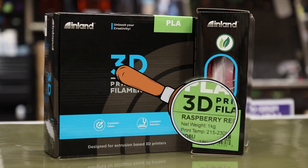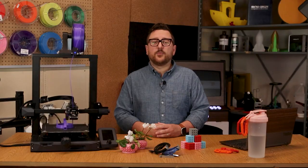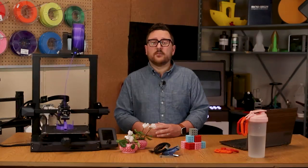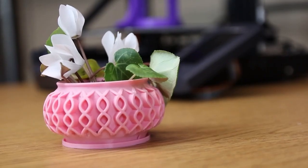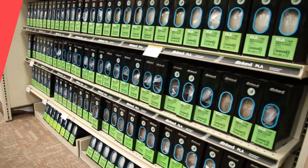Always make sure to check your spool or filament box for recommended temperature settings. For PLA, I like to print around 215 degrees Celsius for the nozzle and 55 degrees Celsius for the bed. PLA often gets overlooked and thought of as a beginner's filament. However, the PLA family of filaments can produce useful prints for daily use, such as this cool planner. One of the other benefits of PLA is that you can usually find the largest assortment of colors in this family.